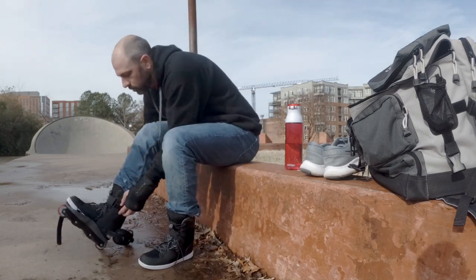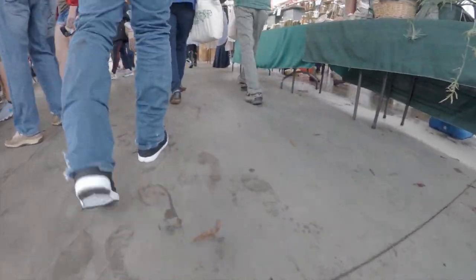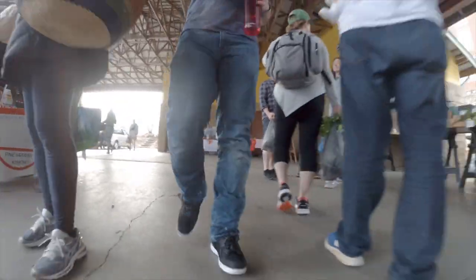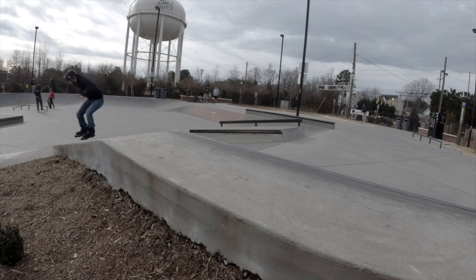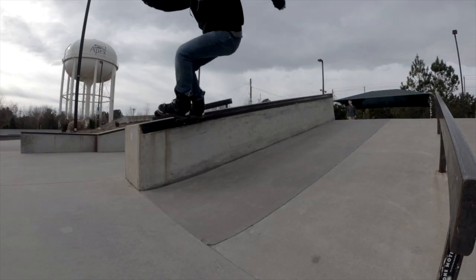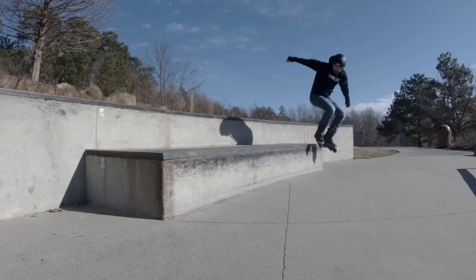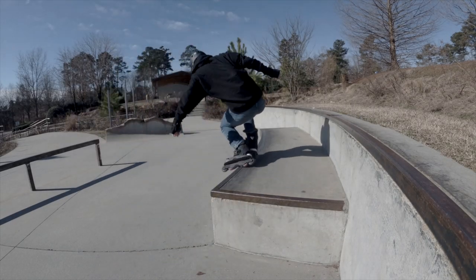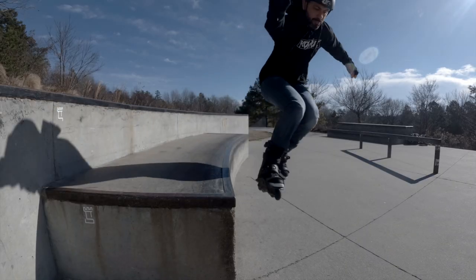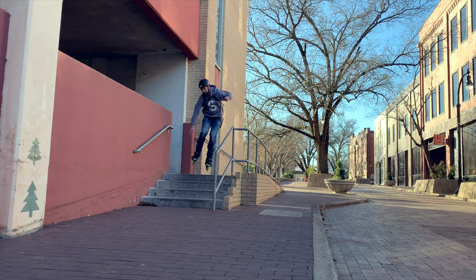After my first session I decided to test the walkable liners — they felt a little weird to walk in, but nobody noticed I wasn't wearing normal shoes. Over the next month I tried the skates with different setups. I really enjoyed grinding with them, but big wheel setups felt unstable.